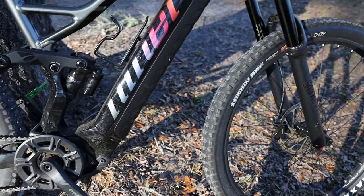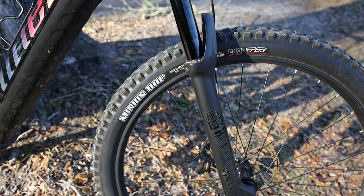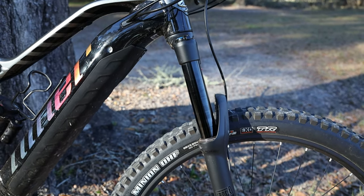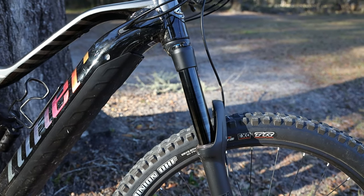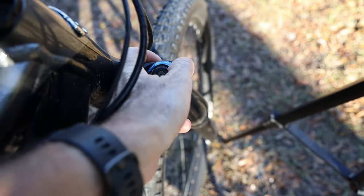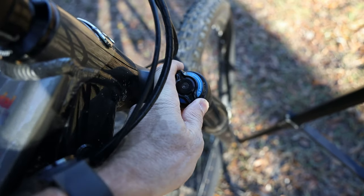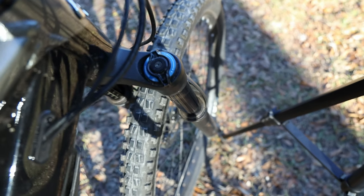Let's look at some of the components, starting with the fork. The fork is a RockShox Yari — 160mm travel. I was actually really impressed with how smooth this fork felt. It's not the highest end RockShox, and most of my other bikes I use Fox suspension, but this fork remained remarkably smooth the entire test period. On the left side is where you add your air, and on the right side is your compression adjustment. All the way counterclockwise is fully plush, and then it gets firmer until it's fully locked out — a setting I'd only use on the road.